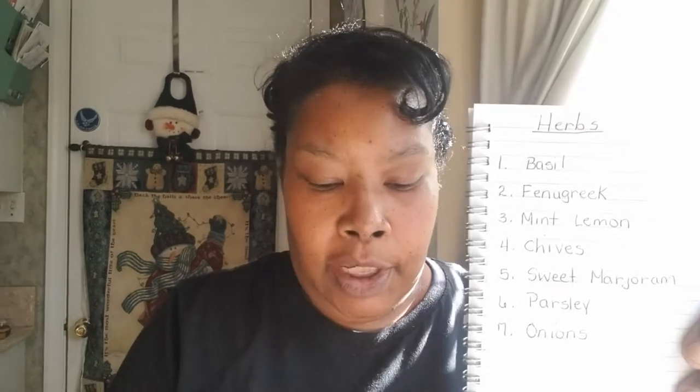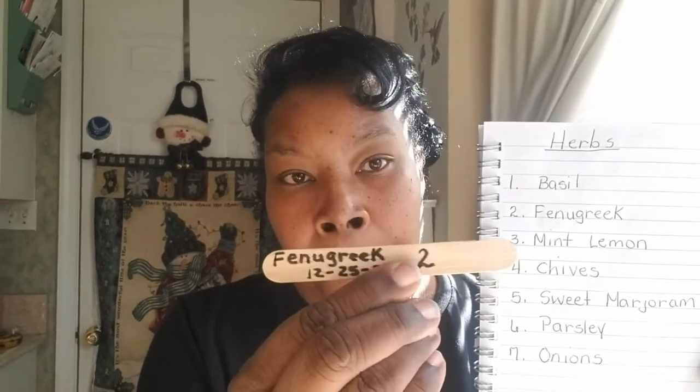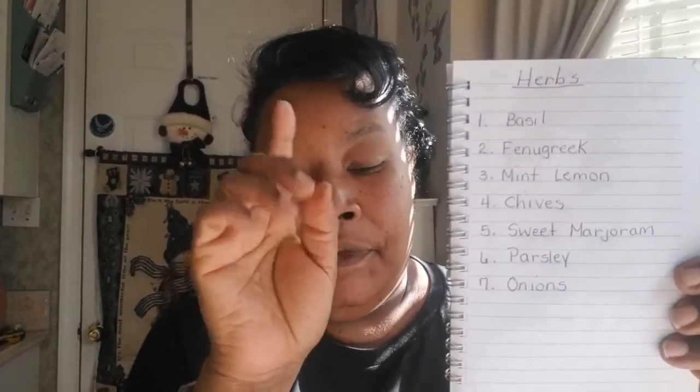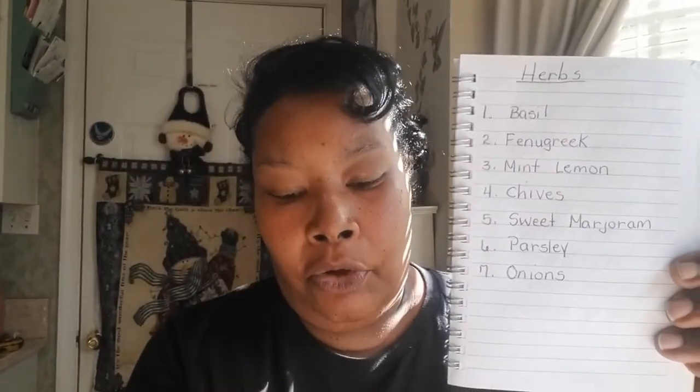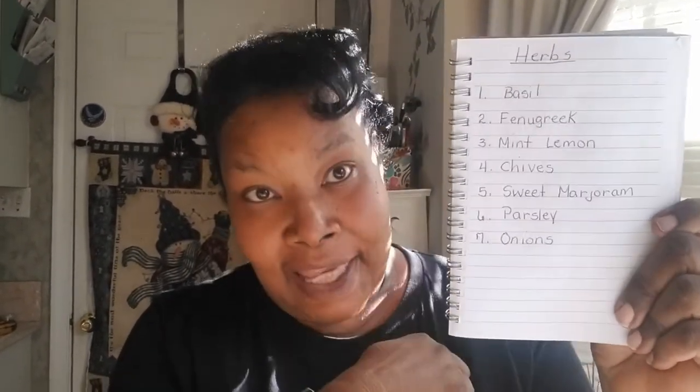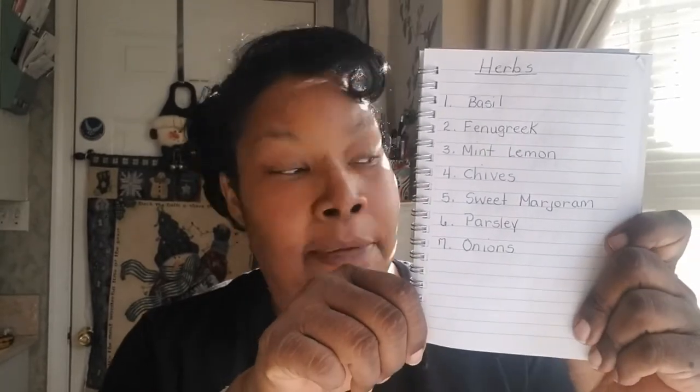After labeling all my herbs, I took my notepad and recorded what each number corresponds to: number one was basil, number two was fenugreek herb, and number three was mint — lemon mint. This is how I keep everything organized. If the labels happen to fade and I can no longer read them, I can always go back to my notepad to know exactly what I planted in those containers — because once you get to planting seeds in the dirt, it's hard to keep track.